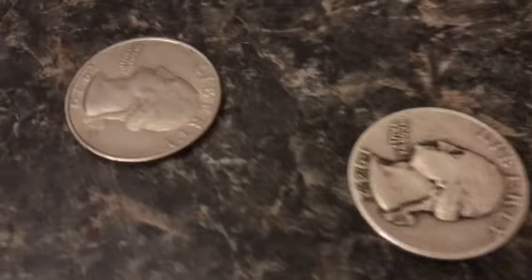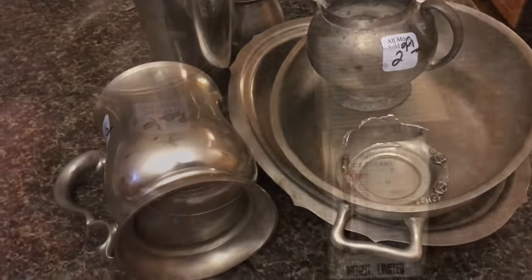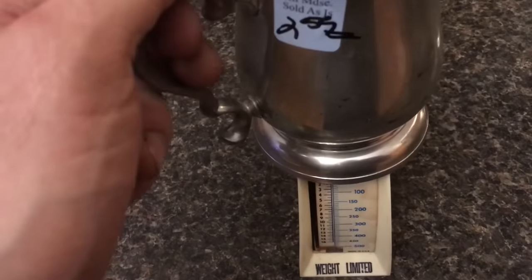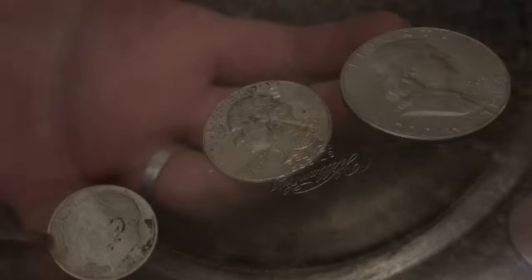Now when I'm at the thrift store I'm also looking for other noble metals. Pewter will go for $20 a pound, so if I can buy a pound of pewter for $2.50 while I'm out treasure hunting, sure, I'll do that.